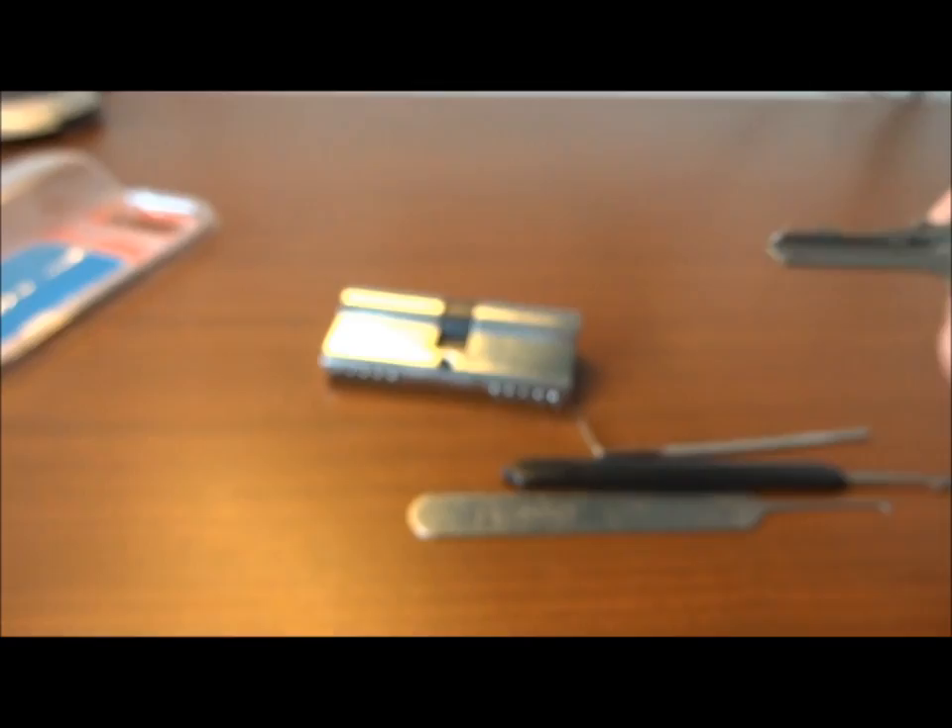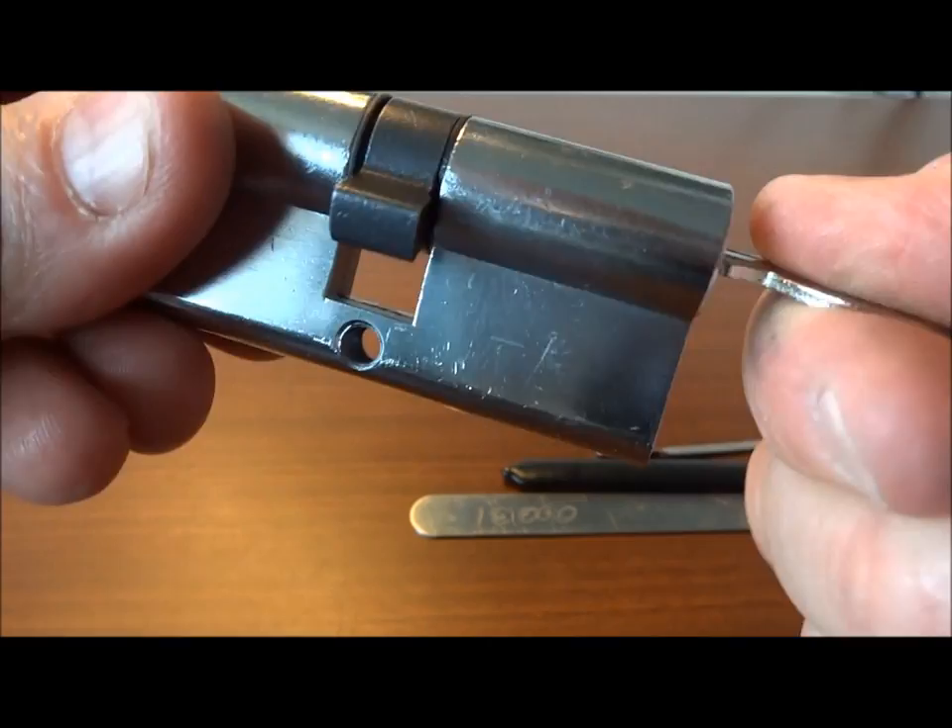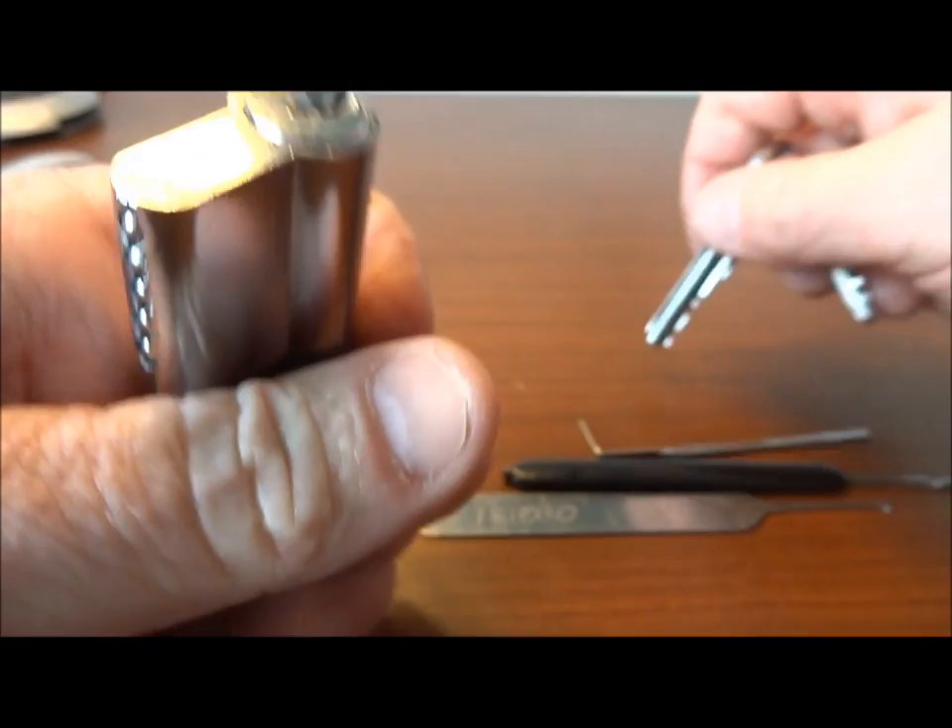I'll give you an idea of the bitting. Here's what we're looking at — it's a five pin lock with some pretty good bitting. It does work. It's a little bit stiff and does get caught a little bit, but it does work.